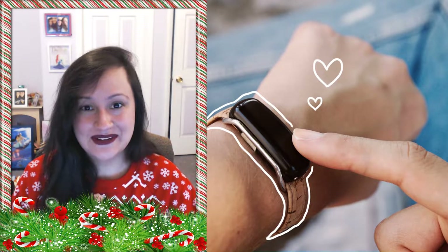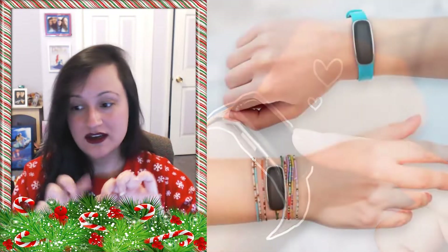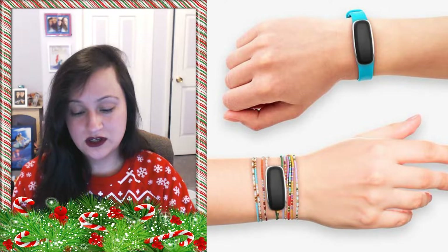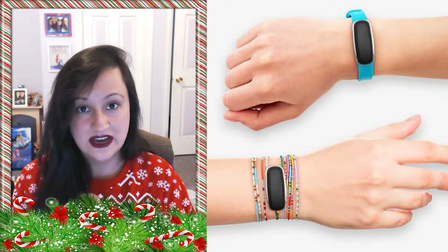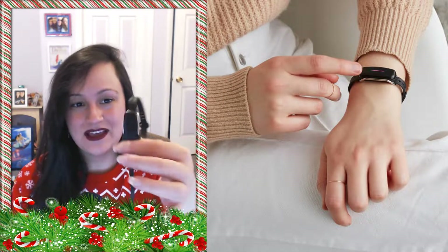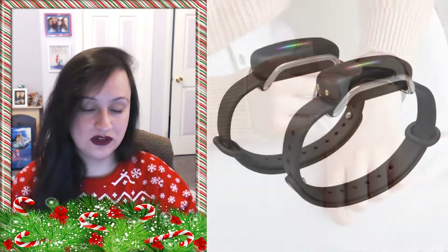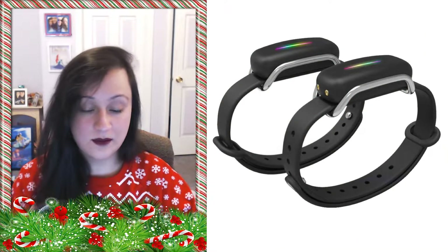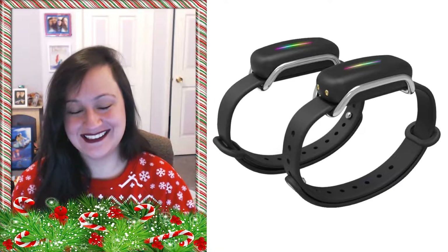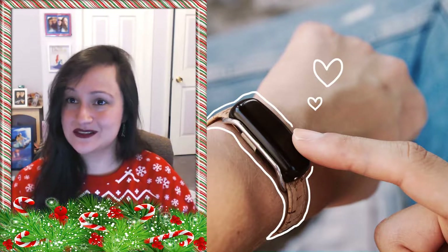I hope you enjoyed this video and the explanation on how these work. I will say when you are charging it, you do lose connection — so if you are charging it, you won't be able to send or receive touches. But you will get a notification, and once you unplug it, if you missed any touches, there will be a little notification that will pop up saying you might've missed a touch.